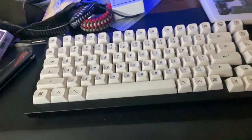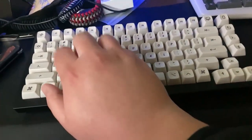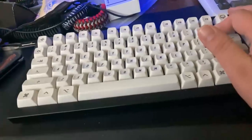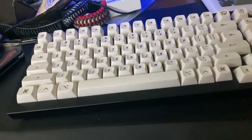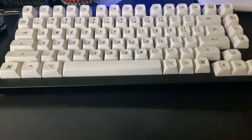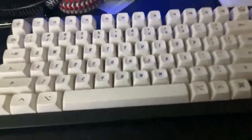Hey guys, this is just a test — I'm gonna be doing a keyboard stream on Saturday. I'll be lubing some switches, the switches that are in this keyboard. These are Boba U4T switches in a Keycron Q1 with MT3 profile 2048 keycaps from Drop.